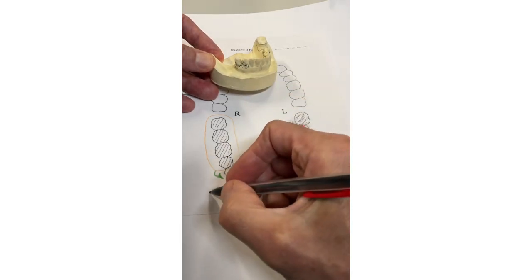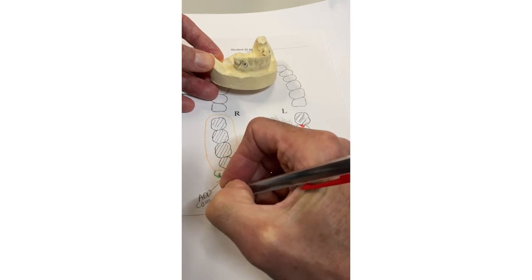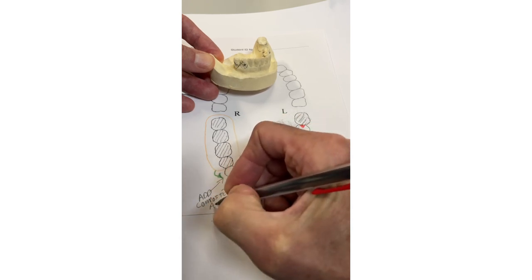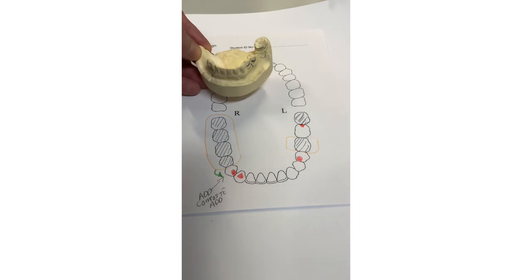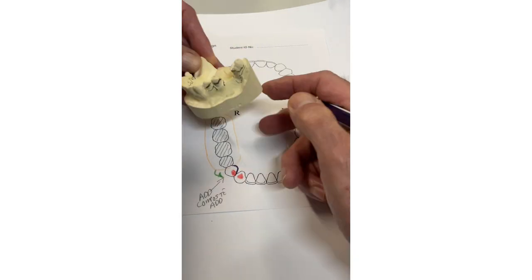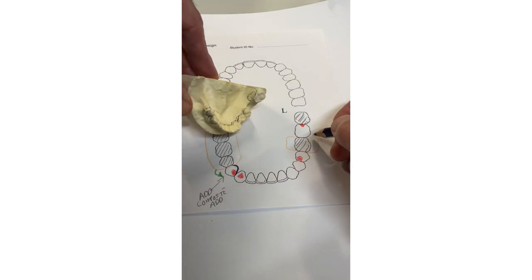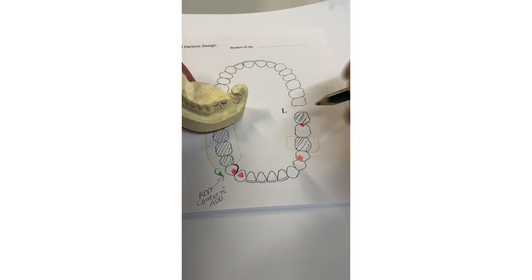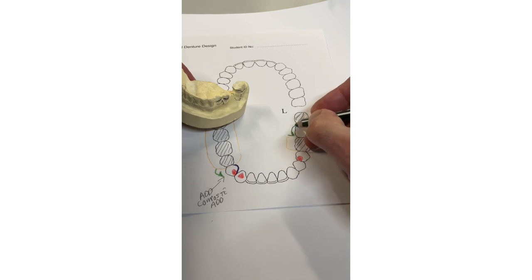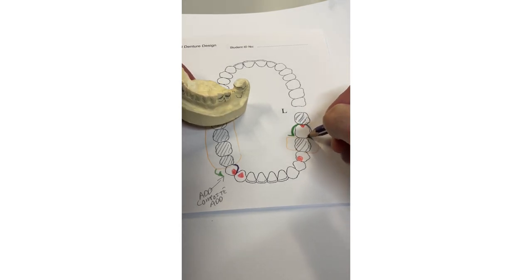To retain the lower right free-end saddle: the undercut is too low so we're going to place a gingivoperiosteal clasp, but we'll have to raise the undercut — we'll ask for composite to be added to create an undercut. The tooth on the other side looks fine. As soon as you clasp the tooth you have to reciprocate, so bring denture base around — short clinical crown might end up being lingual plate. On the other side, the best undercut on lower molars is usually mesiolingual, so engage that undercut. A half arrowhead shows the lab where you want the retentive tip. Add buccal bracing to reciprocate the action of the clasp.